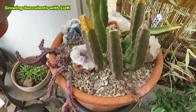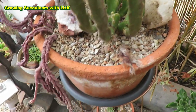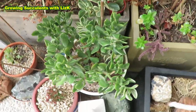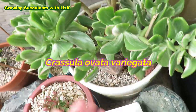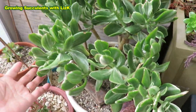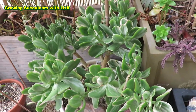And this Orbea lipida — they're shriveled up but it'll come good again. And my Jade tree — the variegated Jade tree — is actually looking good. Probably doesn't like too much water.